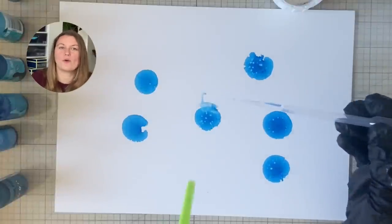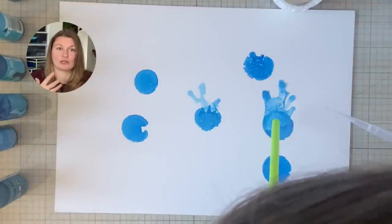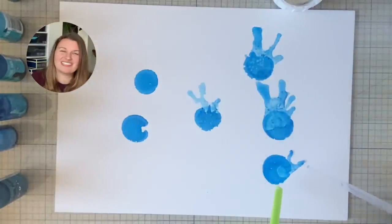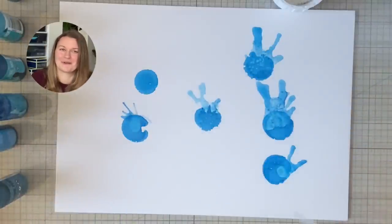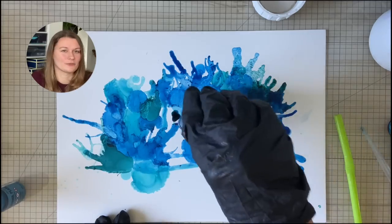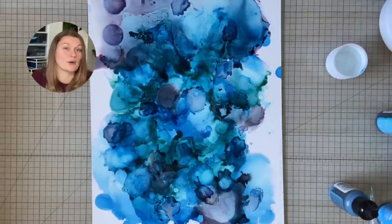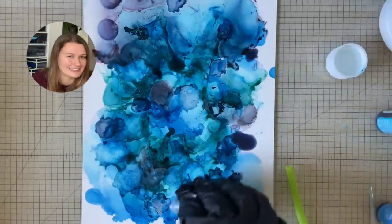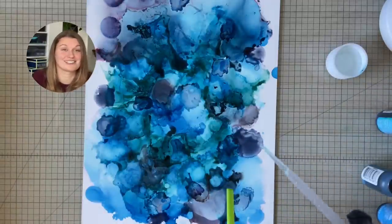Alcohol inks dry super quickly, so to get the color to move you add some isopropyl alcohol on top and blow it with a straw or a fancy blowing tool. But I noticed the color wasn't moving at all. After three failed attempts I was getting frustrated, and when I went to refill my isopropyl I realized I was not using isopropyl alcohol — I was using hand disinfectant. If you use hand disinfectant, the colors don't move and the alcohol inks really don't dry. Fun experiment.